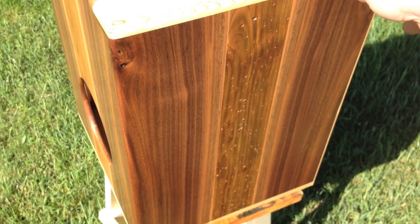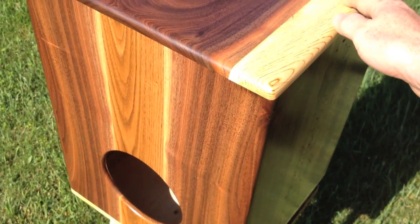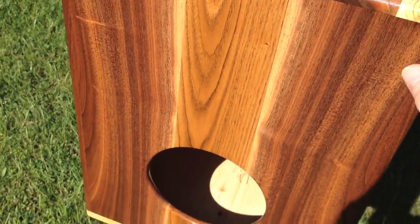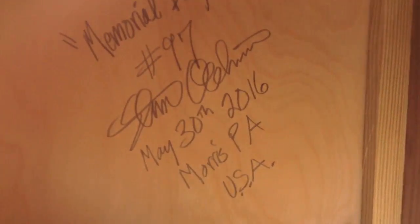I put it around some worm-eaten butternut to give it a little bit more character. It is remarkable how stripey this is, and I named it Memorial Day because that's when I finished the unit before applying finish.